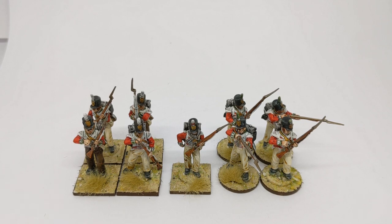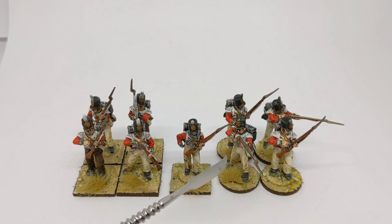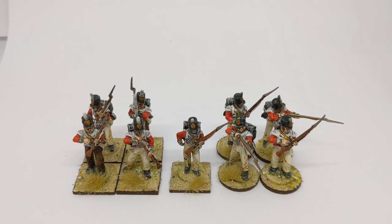The Perry set has a few limitations in terms of pose for the flank companies. I've actually used bits from two boxes here, and so I have two of the Light Company firing; however there is only one set of those arms available. If you would like more models in a firing pose, then a bit of conversion work with some putty using a centre company firing pair of arms is possible, and we'll have a look at how to do that.